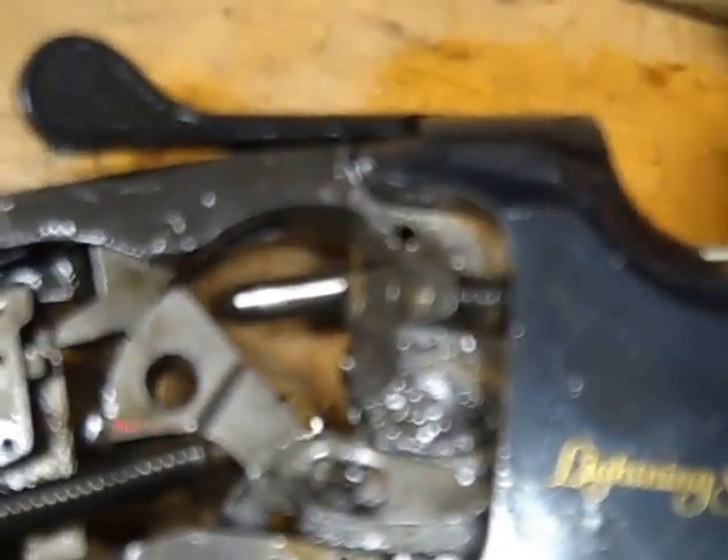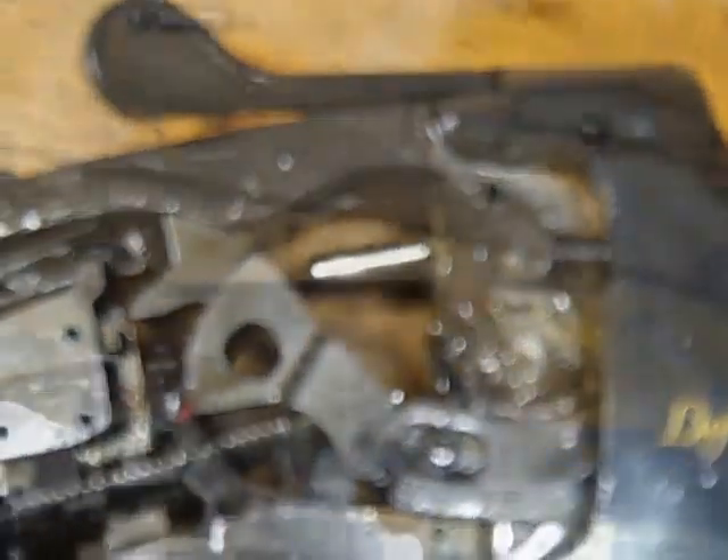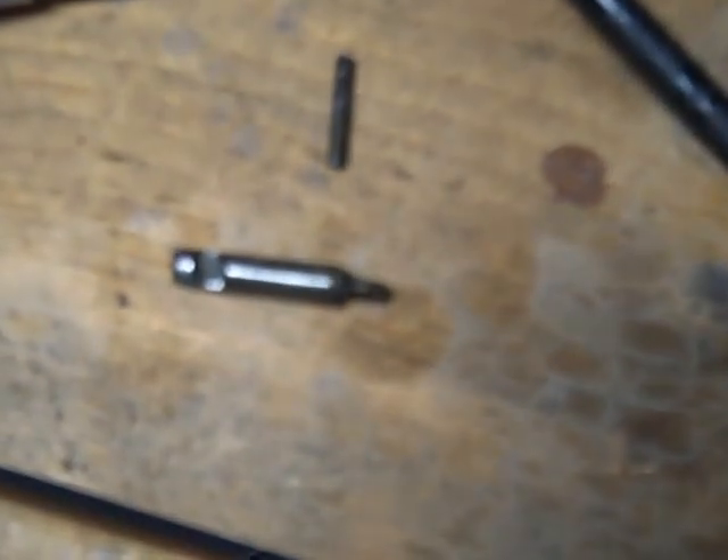I just tapped that just a little bit and without too much trouble the pin popped right out. Using the same pin, I can insert it right where the firing pin is. And the firing pin is coming out right there — that's the top one. And that pin came right out. That's the firing pin. It's all gunky.